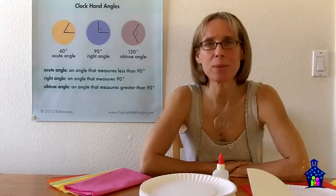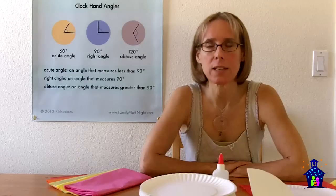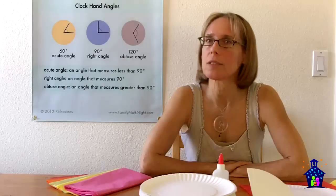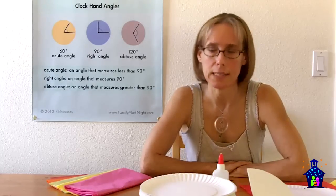Hi, I'm Karen Hodgins, creator of Nifty Numbers and Math Medley Family Mathelines, and in this video I'm going to share with you an activity that teaches and reinforces angles and angle measurement. This lesson meets Common Core State Standards 5 and 6 in the 4th Grade Measurement and Data Standard.